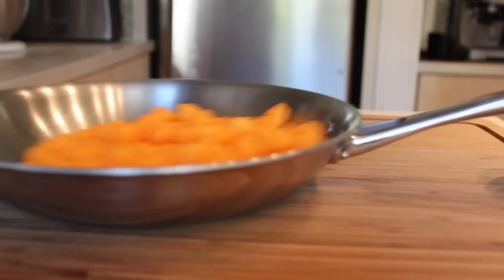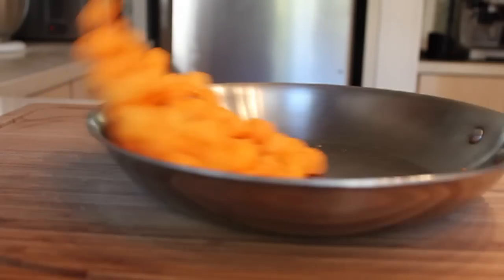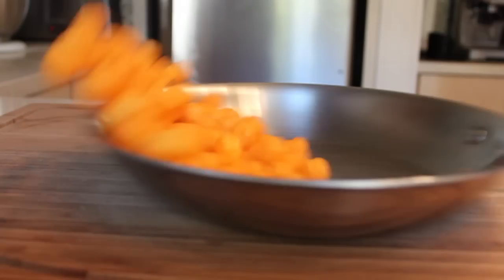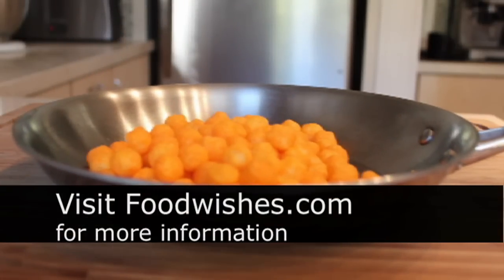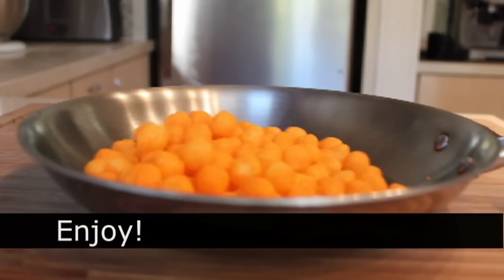Now some of you are saying, 'Chef John, shouldn't we use more of an up-and-down motion?' No — I just went over that, it's not up and down, it's back and forth. Practice that motion and you will be a pan-flipping fool, just like your favorite celebrity chef on TV. I hope you give this a try. Head over to FoodWishes.com — no ingredients, but I'll write a little something, so check it out. And as always, enjoy!